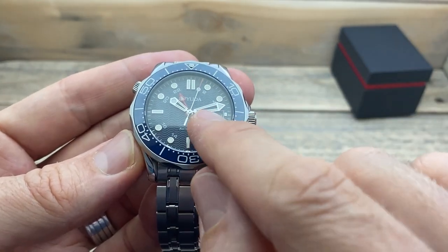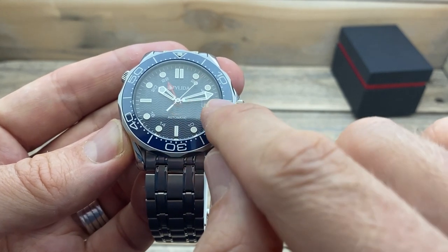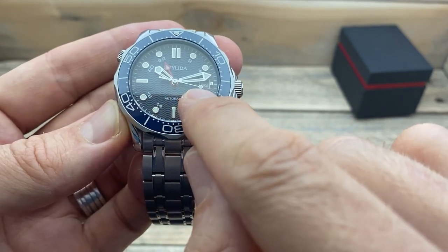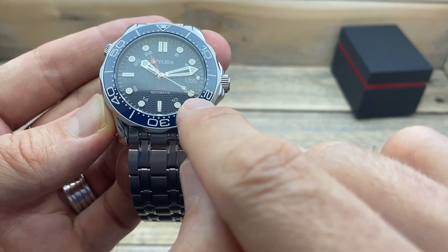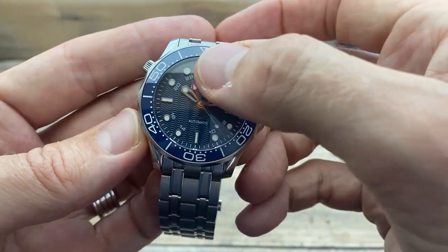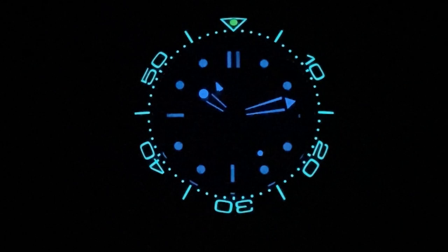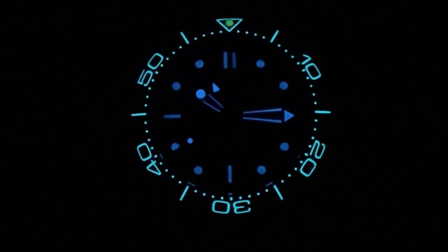The hands are skeletonized but lume-filled along the shafts and tips, with a polished steel surround around the lume area. The second hand has a lollipop end which is also lume-filled, and a little needle tip coloured red. The GMT hand — the biggest piece of colour on the dial — is red and also lume-filled. There are a couple of different types or amounts of lume used: the bezel has a really nice crisp blue look that lasts consistently, whereas the lume on the indices and hands is a slightly different colour and fades more quickly over time.